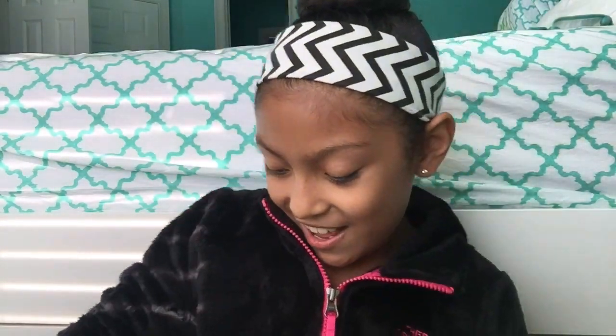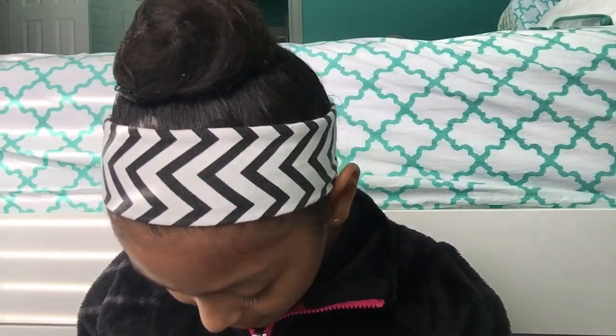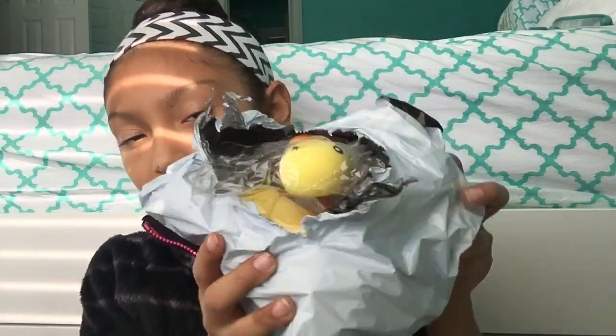Let's move on to the Charms Lol package. This is actually the hardest package to open — I'm just going to have to rip it. Okay, so here is the inside of the package and the first thing I see is this extra squishy.